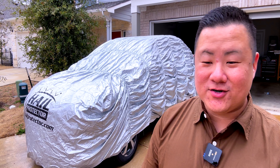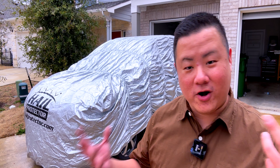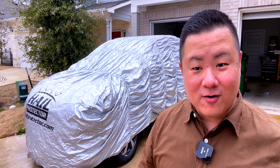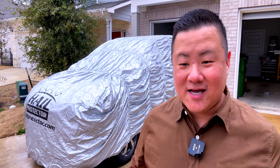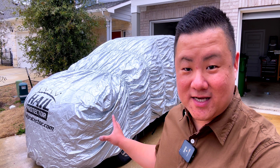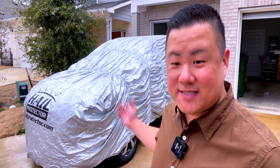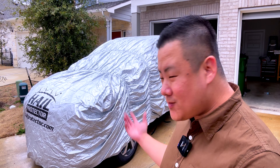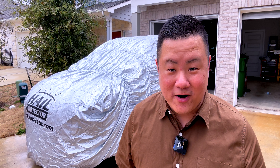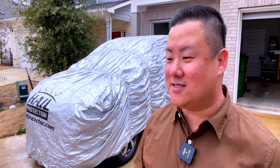That is how the Hail Protector goes on. Once you do it the first few times it gets easier, because you figure out exactly how it's supposed to go on your car and where all the corners and tie-down points are supposed to go. If you're going to buy one of these, I highly recommend setting it up on your car before you ever need it — take a day when it's nice and sunny and spend an hour figuring out how it all goes together. That way, when the weather gets grim and you expect hail, you'll know exactly what to do. This goes on in about 10 minutes or so with one person, and obviously quicker with two.